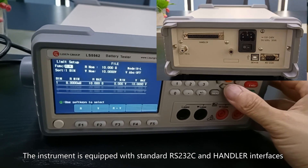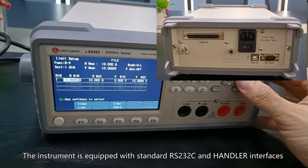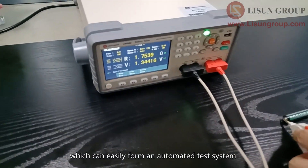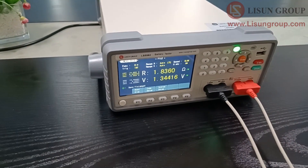The instrument is equipped with standard RS232C and handler interfaces, which can easily form an automated test system. Thank you for watching.